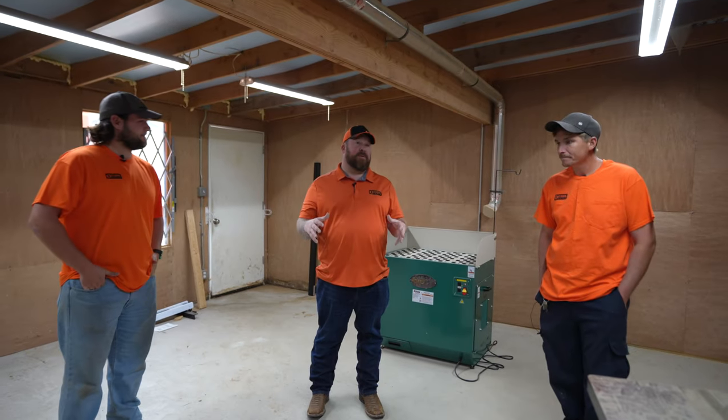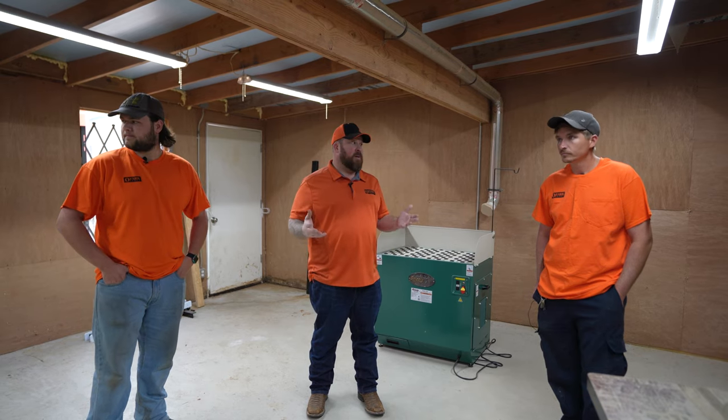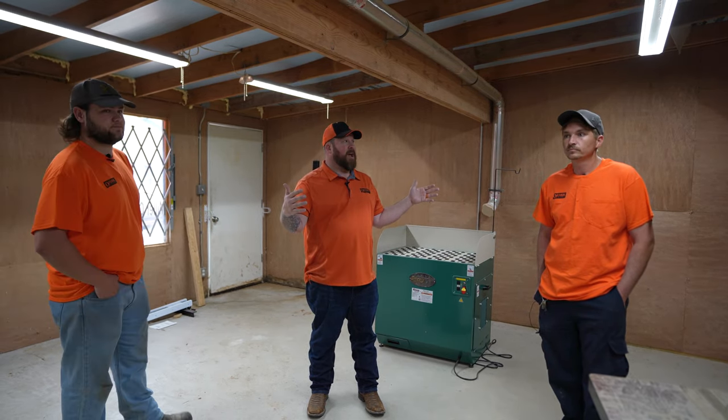Originally, when we bought the building, they had been using this room as a woodworking shop, so it made sense for us to do the same. We cut drawing strips and little cutoffs, things like that. But we don't use it to its full potential. What I'm thinking is this room becomes the fulfillment room — it's four times the size of the current one.